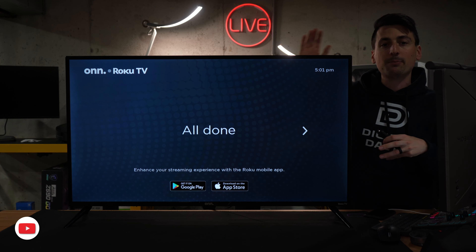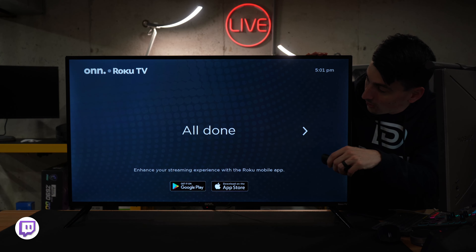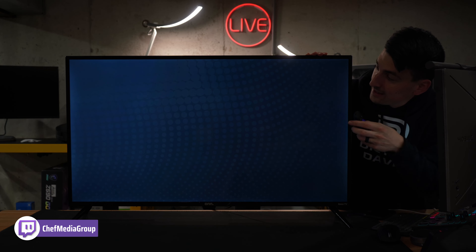If you plug in something like a PlayStation 5, it's smart enough — it will label that for you automatically, which is cool. And now we're all done. Let's go ahead, here we go.